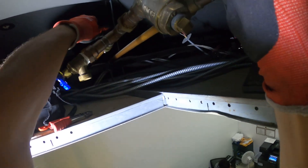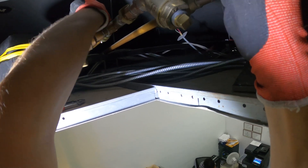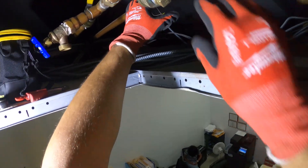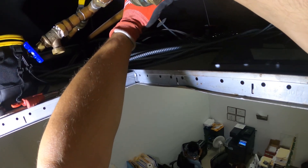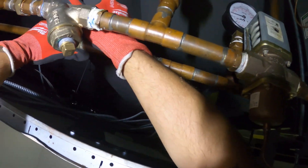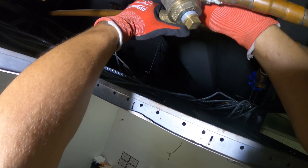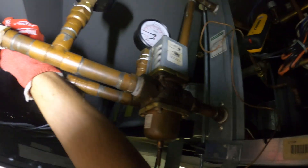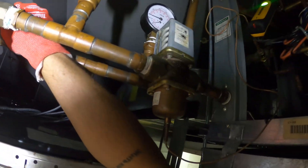Make sure this is closed. Let's open up the water — make sure there's no leaks. Slowly. That looks good. Open up the return now. We got water flow. Let's give that a minute and then from here let's start the unit.